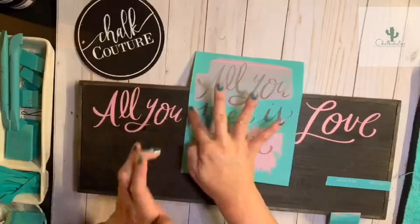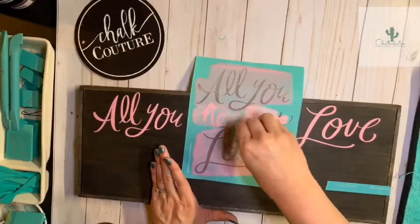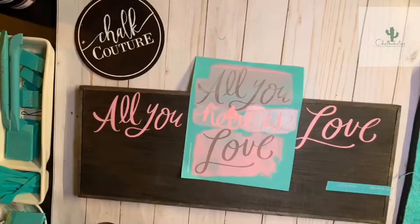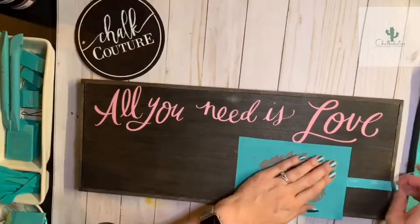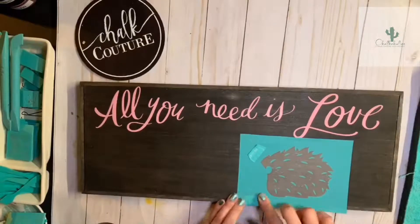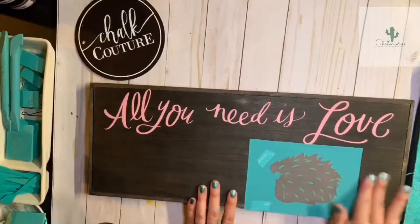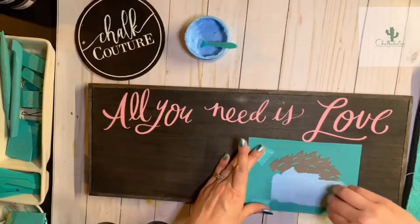I'm putting the words across here using peony chalkology chalk paste and a small mini squeegee — look how cute this is! Then I'm going to use our August Club Couture exclusive transfer called 'looking sharp.' I'll go ahead and cover those registration marks so they don't go through on the wood.